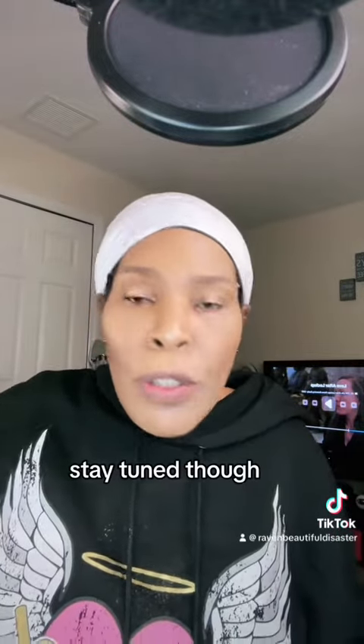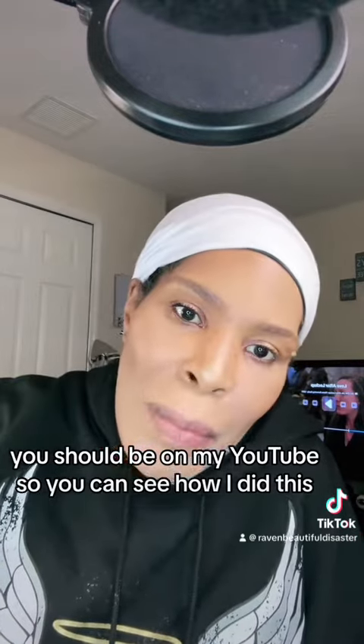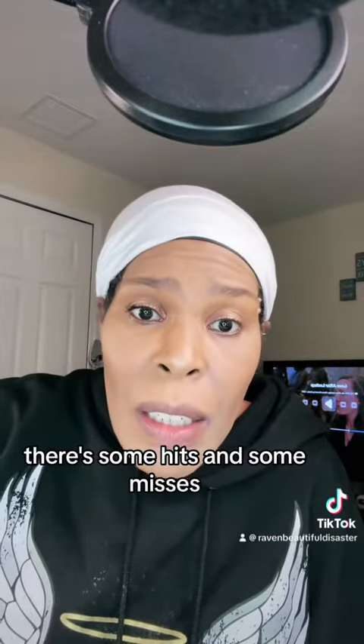I've got to go back to my video, guys. Stay tuned though — turn your notifications on. You should be on my YouTube so you can see how I did this. It's not that bad, there are some hits and some misses. You don't want to miss it though, I promise you that.